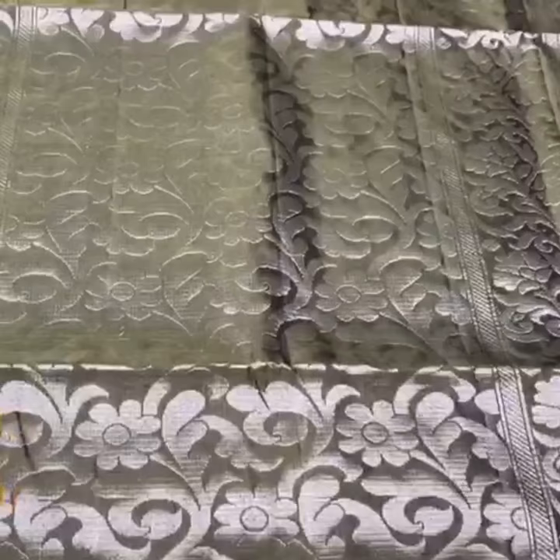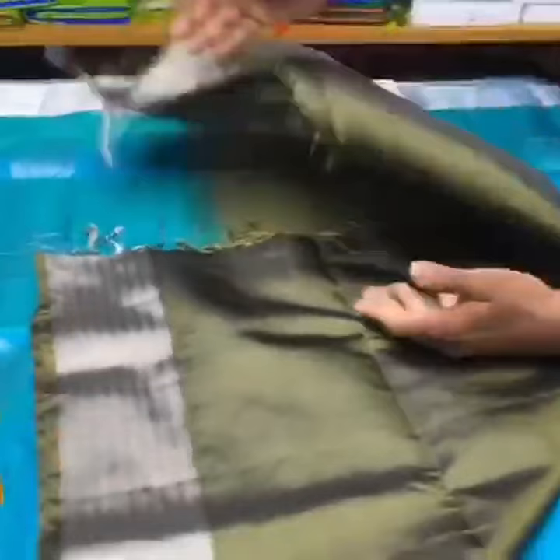You can see the beautiful and intricate work by the Handloom weavers with plain blouse base. A really rare combination with authentic silk mark. Thank you.